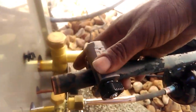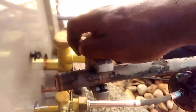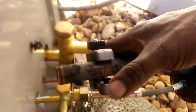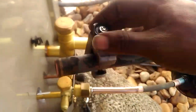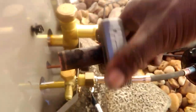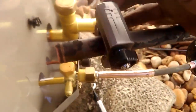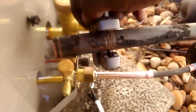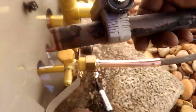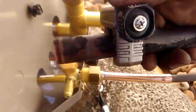This is the tubing cutter I'm using. You basically just tighten the blade down and rotate it a few times until it moves easy, then you tighten it a little more. You keep going until you've made your cut. All right, it's almost ready to come off now.